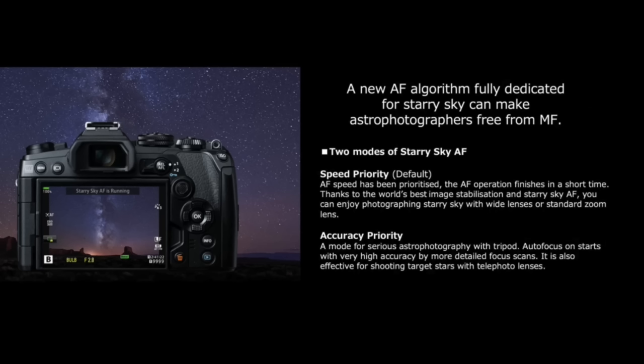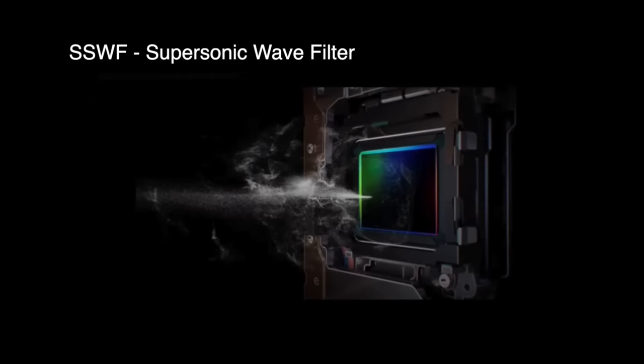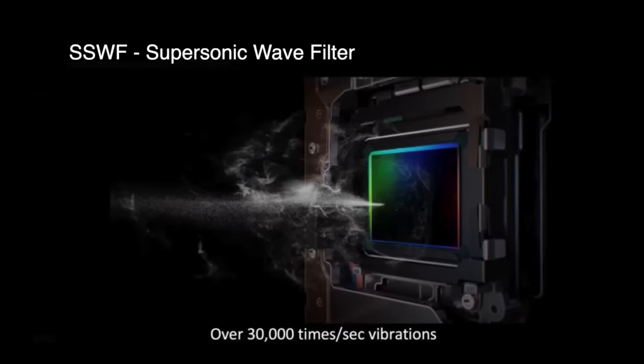Star EAF has two modes: speed priority, which is the default, and accuracy priority, intended for use with a tripod and telephoto lenses. The Mark III also uses the same coating on the supersonic wave filter covering the sensor that was developed for the E-M1X. This sensor vibration technology vibrates the sensor over 30,000 times per second, allowing you to change lenses even in dusty environments without fear of dust on your sensor.